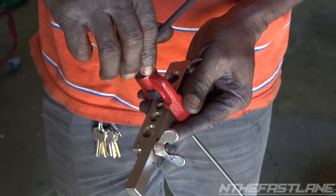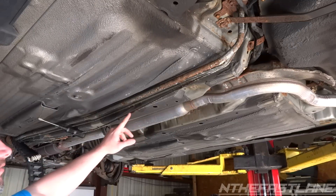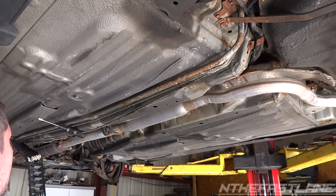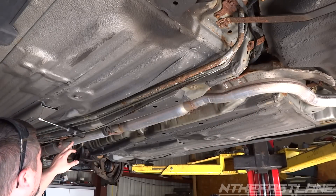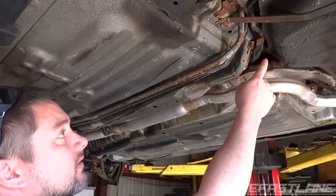A lot of these cars up north get all rusted out from the salt and stuff on the road or the snow. We took a chunk out of it about this big, cut it here where it was good with the pipe cutter, and cut it off here.